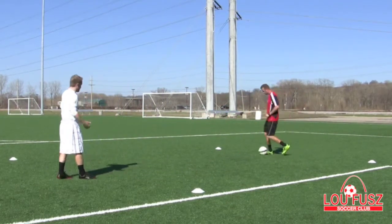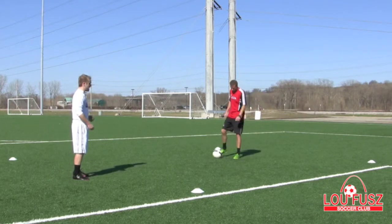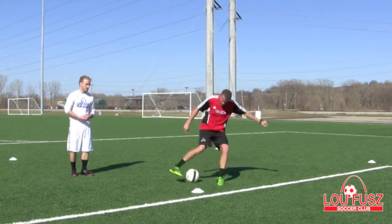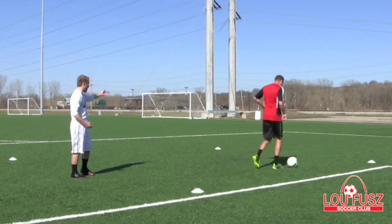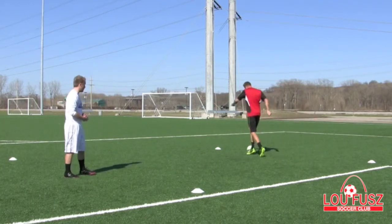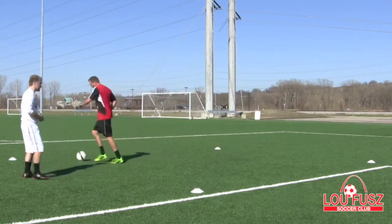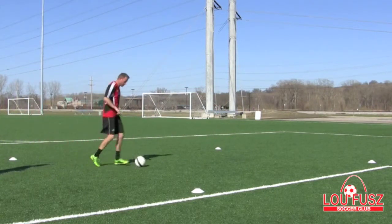Go ahead. You can set up in a grid here with four cones. You'll dribble to a cone — Jeff's going to dribble to the front cone, then dribble to the back cone or another cone. You can keep changing directions with this. He's going to keep demonstrating.